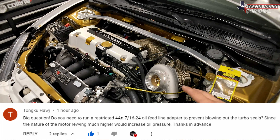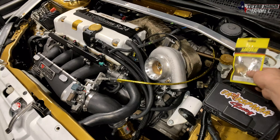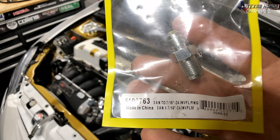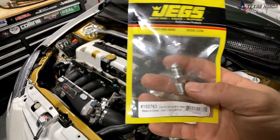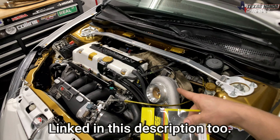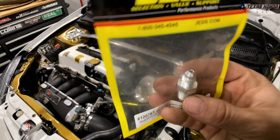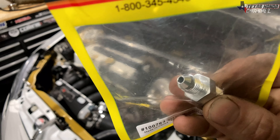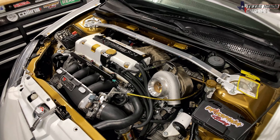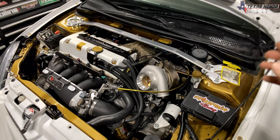With this particular setup and these GT35 turbos — they're journal bearings — I don't use oil restrictors. I actually just use this 3AN 2716-24 inverted flare fitting. I linked it in the description of my previous video. For a GT35 turbo, as long as it's not ball bearing, this works fine. As you can see there's no restrictor — it's a pretty decent sized hole — and I have never had an issue. Even my K-swap Mazda B2300 truck didn't have issues with smoking or anything like that running with no restrictor.